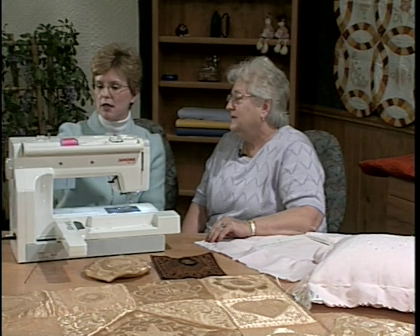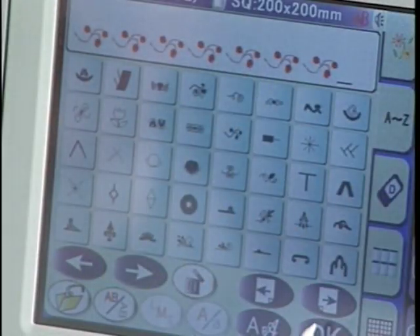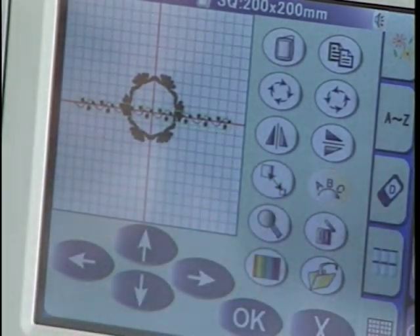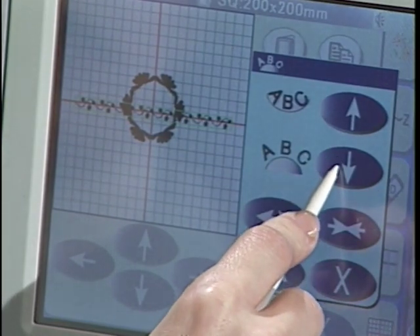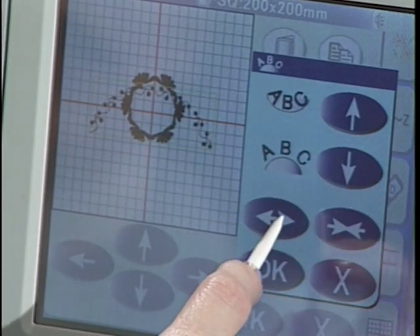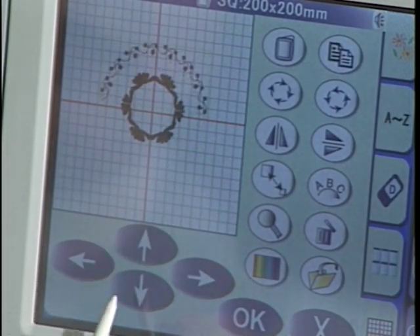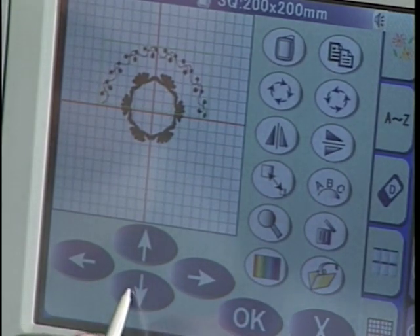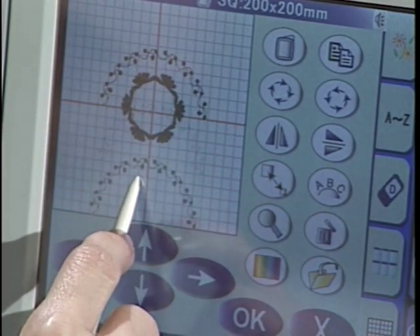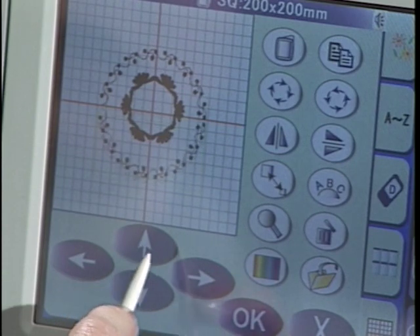I'll bring in another one and fill up the screen till it triple beeps — till it yells at you to stop. Press the OK button again and you can see we have that design in a straight line. Now we can go and fully arc it again. This time I'm going to arc it in a half circle — you can go as far as you want. I'll say OK, and then I can move it, duplicate it, and do a horizontal flip. Now I've got a little bit bigger circle.